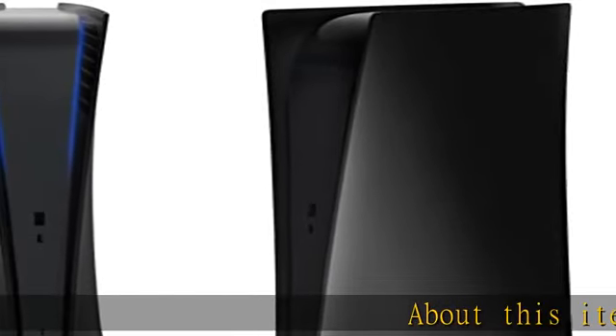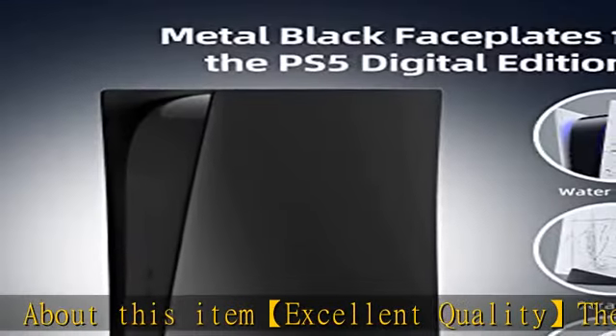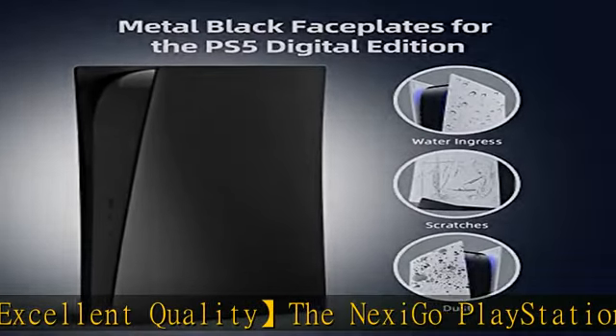About this item: excellent quality. The Nexego PlayStation 5 protective faceplate is made from a high quality, ultra-thin, durable, and lightweight ABS material.